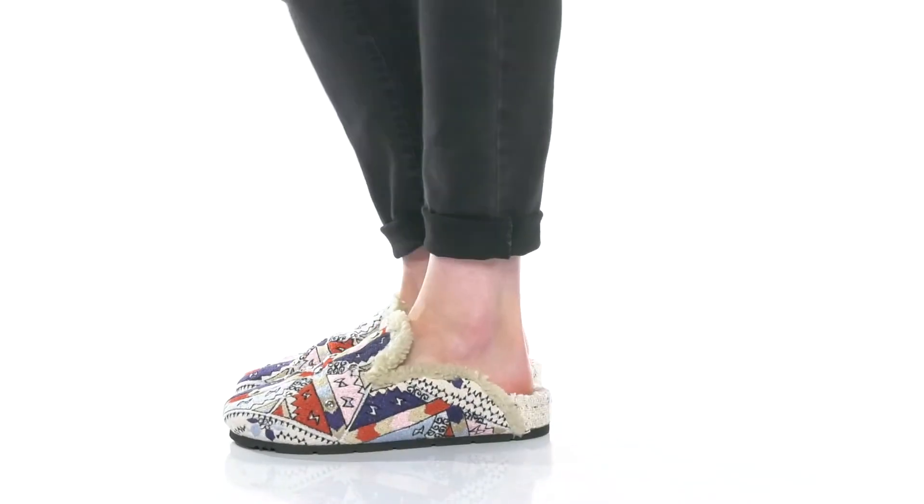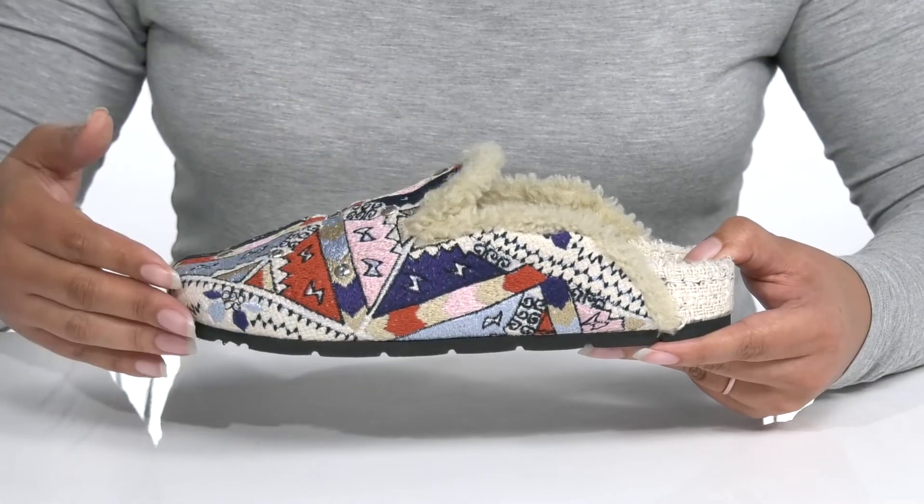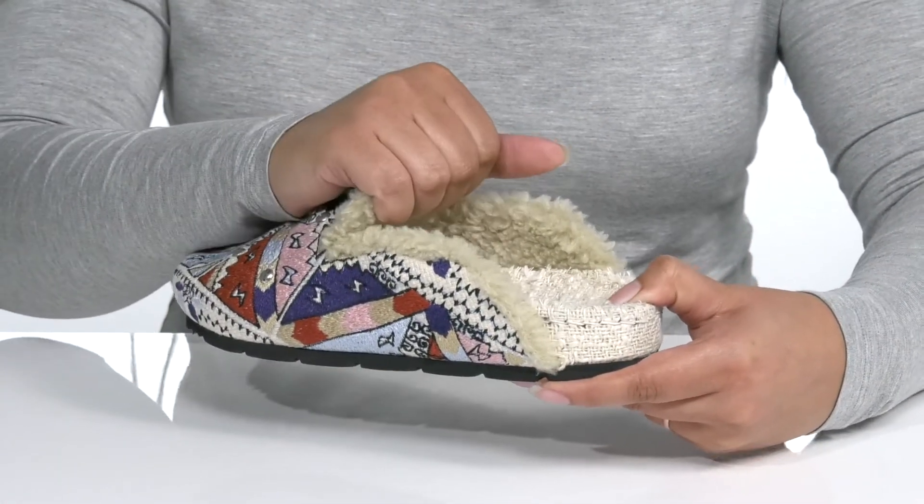Step into easy all day comfort when you wear these cute shoes by Free People. They feature a textile upper with a round toe silhouette and a wide open collar with side notches for easy slip-on.